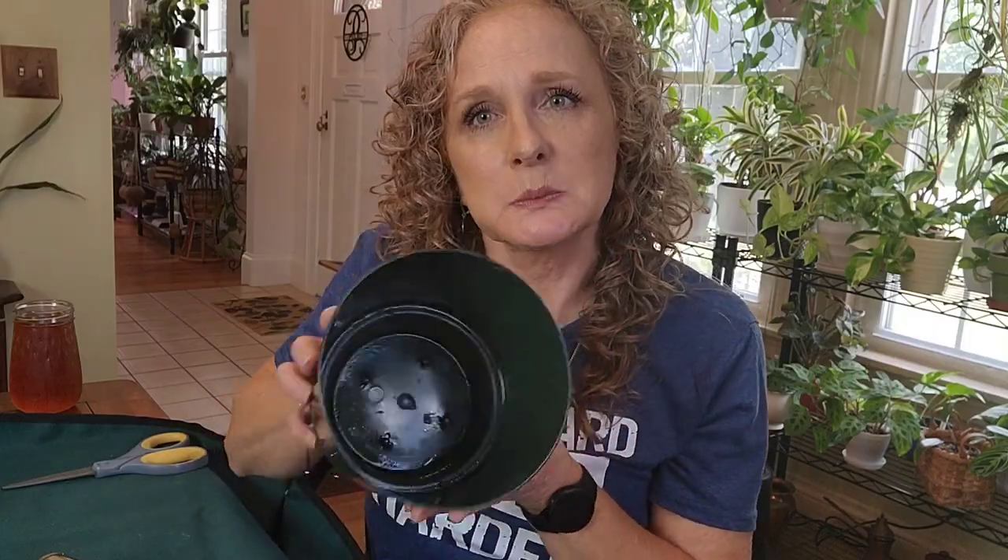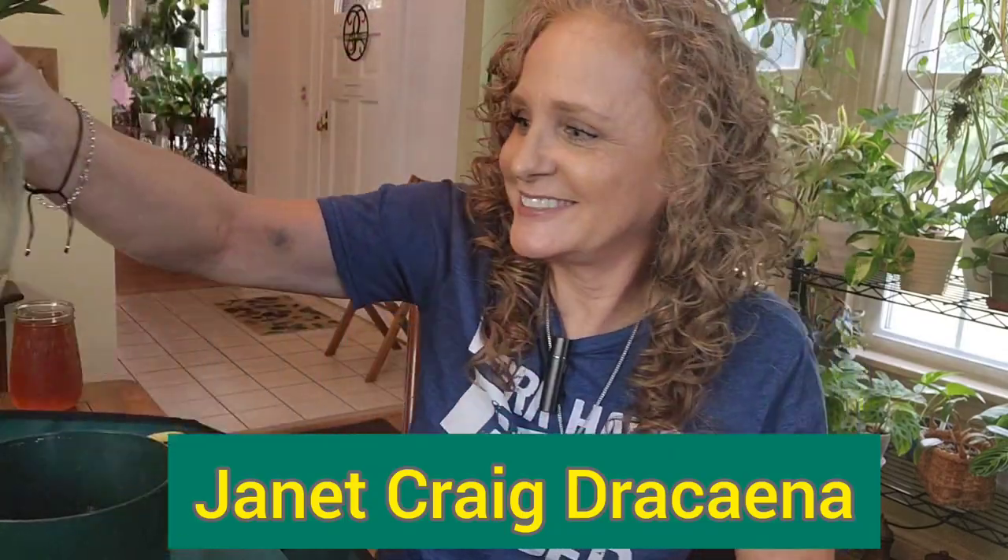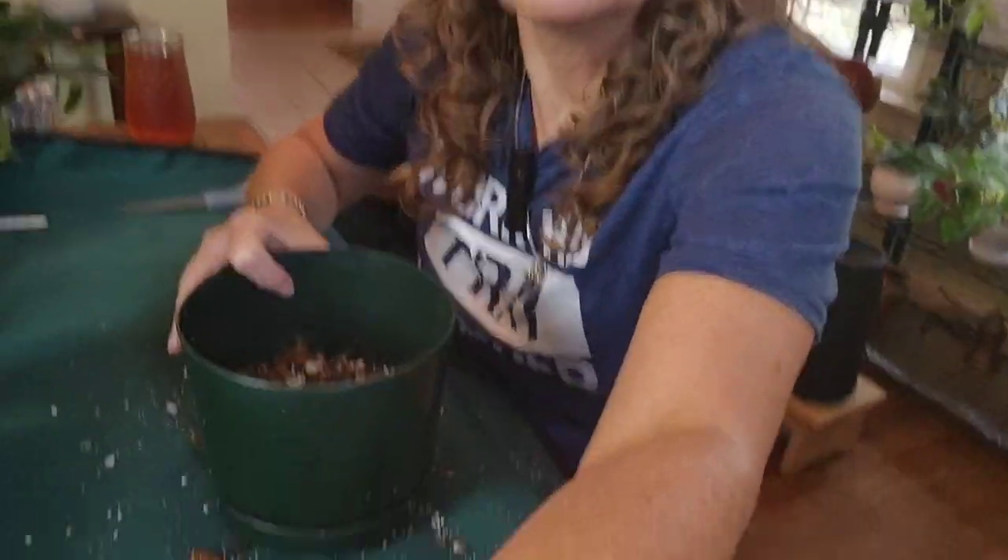This is the pot I'm using and I'm gonna fill it up almost a third of the way full. I showed you this last week — remember when I cut this back a couple of months ago? Look at those beautiful roots — nice, right! So here's my pot, let me bring you back down with me. Oh my gosh, I really love Dracaenas — I feel like they're underrated.